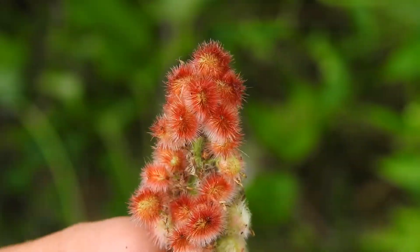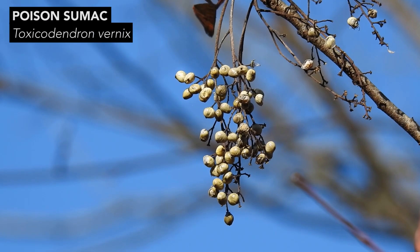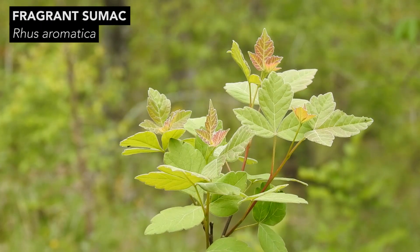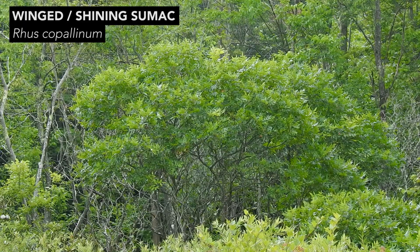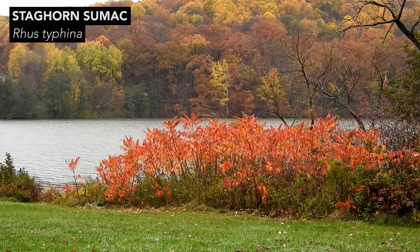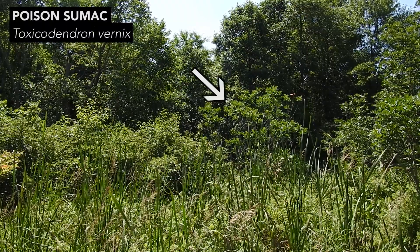Most of us will encounter a true sumac species much more frequently than we will encounter poison sumac. If you encounter a sumac-like plant and you're wondering whether it's a true sumac or poison sumac, remember the most obvious differences: fruit and habitat. The fruits of the four true sumacs are red at maturity and have glandular hairs, while the fruits of poison sumac are smooth, waxy, and creamy white at maturity. The four true sumacs typically grow in early successional, open, sunny, and often dry habitats like old fields, roadsides, glades, sand prairies and dunes, and railroad rights-of-way. Poison sumac likes water and often grows in mucky or peaty soil in or near wetlands.